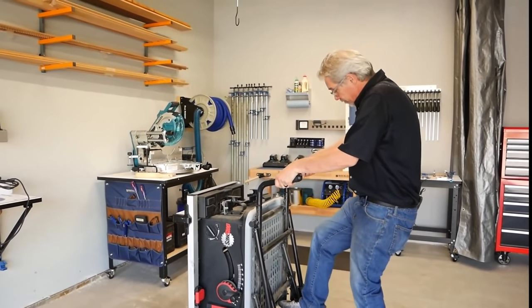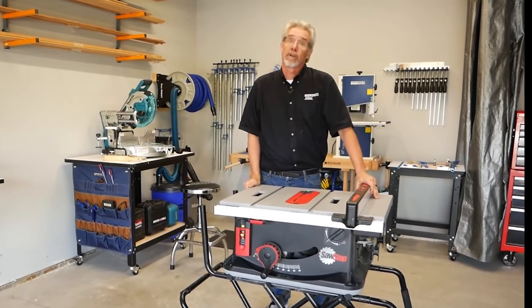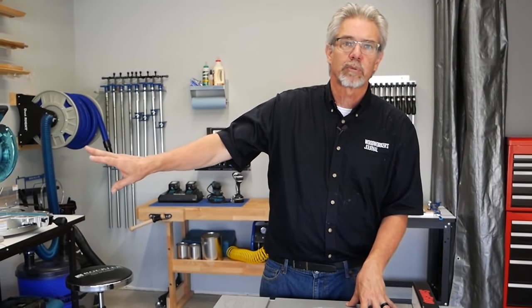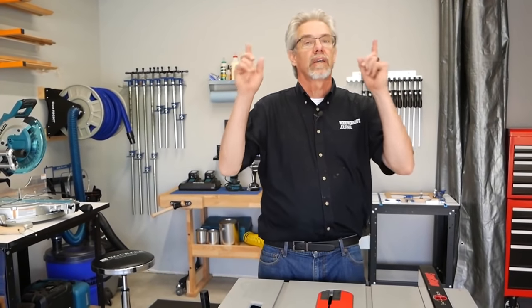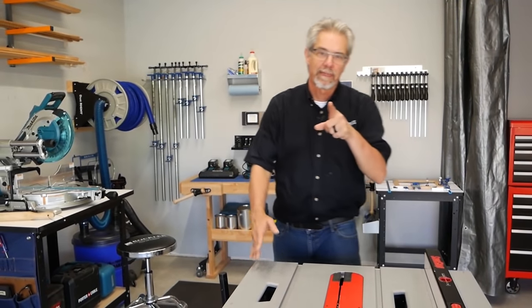So there you have it — a handy little woodworking space that's here when you need it and out of the way when you don't. I'm well aware that many people might not even have this much space to work with. However, you can use the concepts we've identified here: use mobile tools, compact tools when appropriate, keep the place clean especially with dust collection, and don't forget the lighting. I'm Rob Johnstone from Woodworkers Journal — thank you for watching.